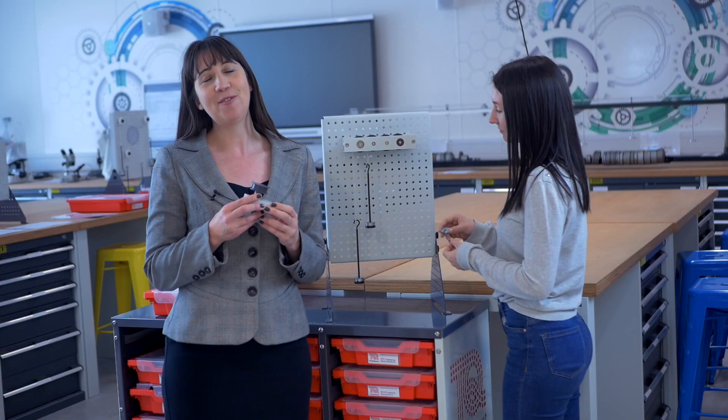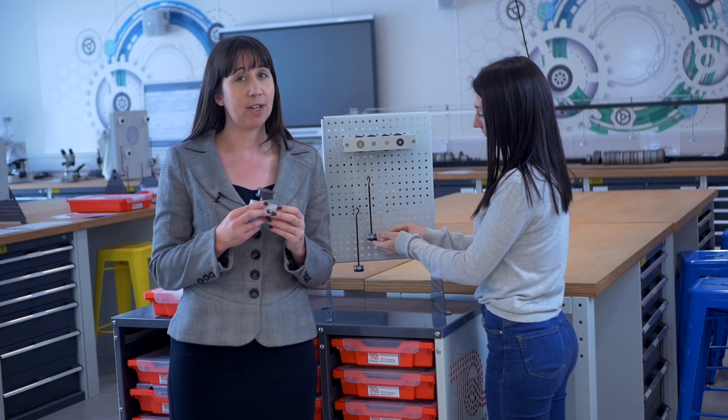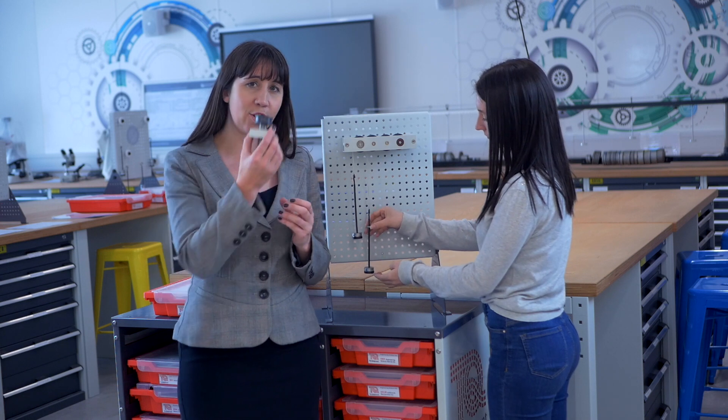The Rotational Friction Kit, the ES17, enables students to learn how rotational friction affects the efficiency of popular machine elements and bearing materials. It includes a screw jack, a wedge and different bearings. Students learn about concepts such as mechanical advantage, velocity ratio, efficiency and overhaul.